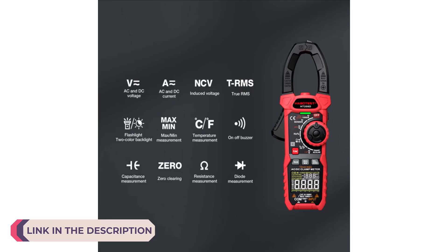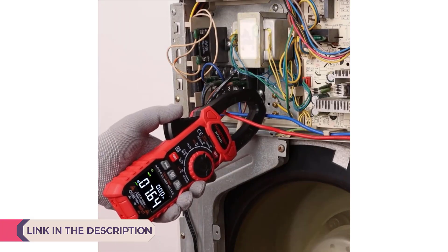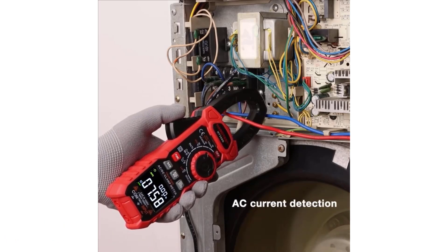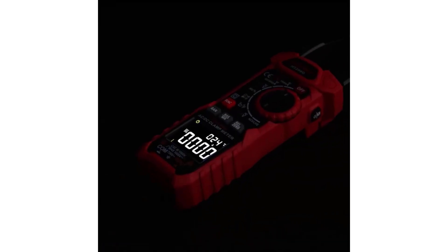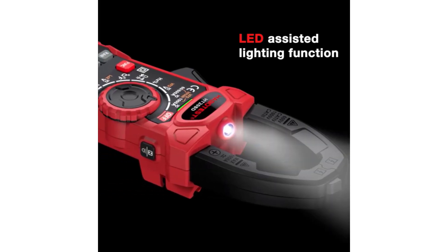A digital clamp meter is an essential tool for electricians and DIY enthusiasts alike, combining the functionality of a digital multimeter with a current sensor. Unlike traditional multimeters that require direct contact with electrical circuits to measure current, a clamp meter allows for non-invasive current measurements by clamping around a conductor.